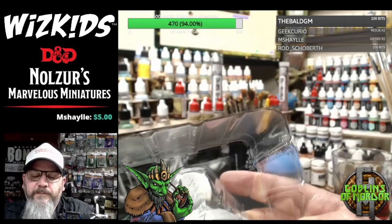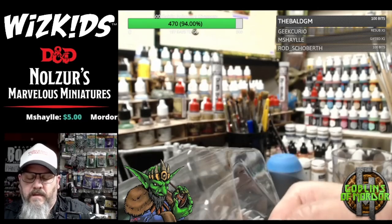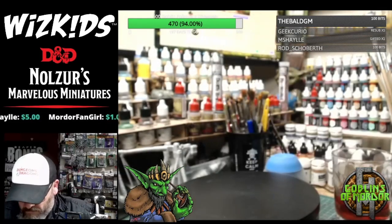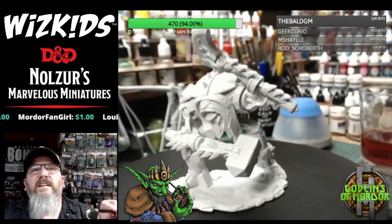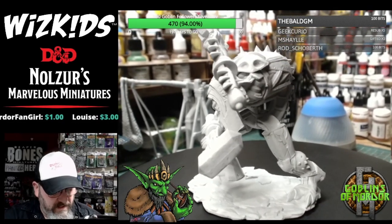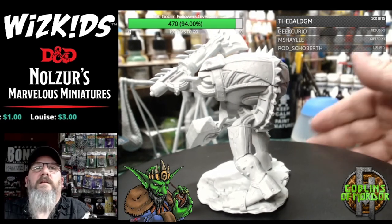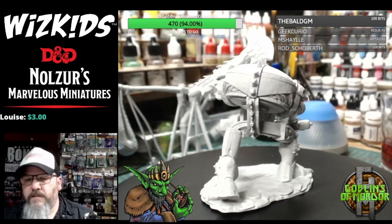I've got some more of these little ties in the back here. It's like Christmas time every time I do an unboxing for WizKids because there's boxes and cardboard piled up everywhere. These are very nice sized miniatures — very steampunk, should I say.